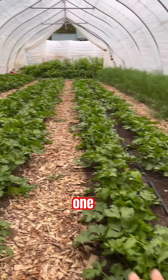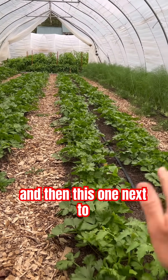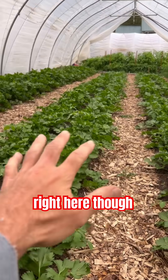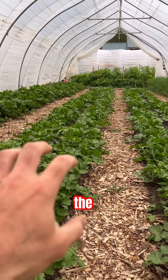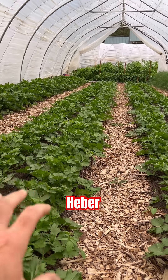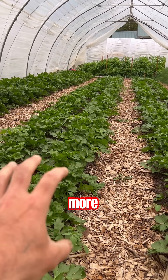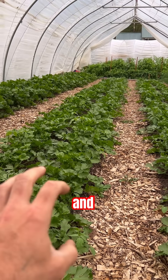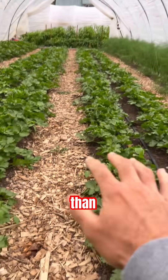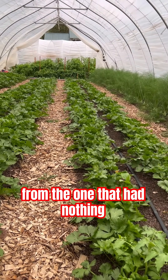This one only had the mycorrhizal fungi inoculant and then this one next to it had nothing. These two rows right here also got the revival solution for my friend Heber. I can tell that there's a little bit more growth and they just look a little bit bigger than this one, and definitely bigger than the one that had nothing.